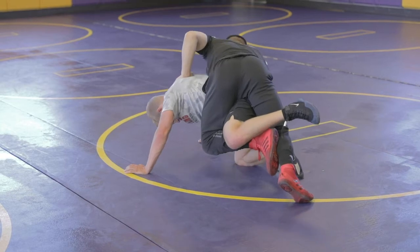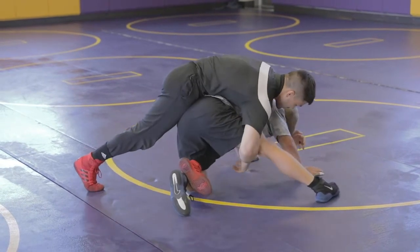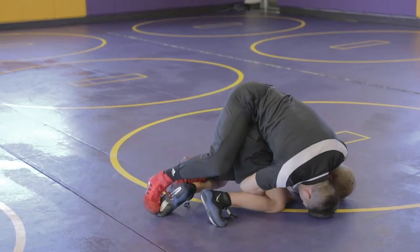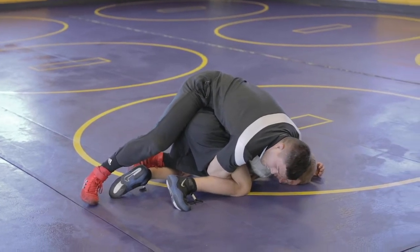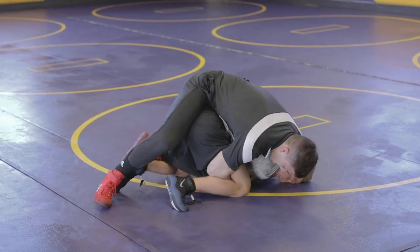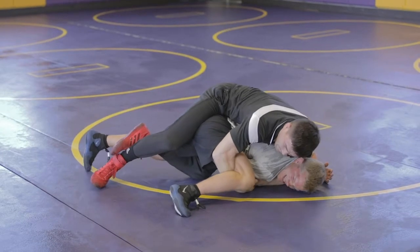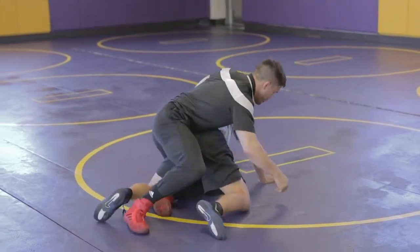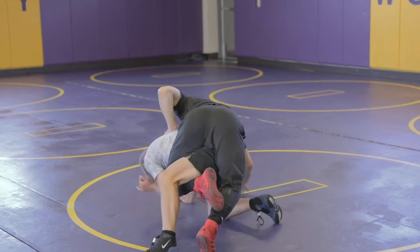You can go leg in. One of our All-Americans, Pete Renda, loved to go scoop, boot in, and he'd turn. He did a great job of getting cross-pressure, really elevating knees to the ceiling. He'd ride trying to get a crossbar, and they'd stick a leg out, turn into him. He'd catch, go cross-catch, post. You go cross-pressure like you're going crossbar, and punch.